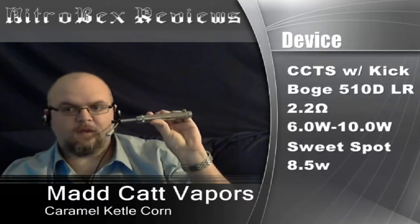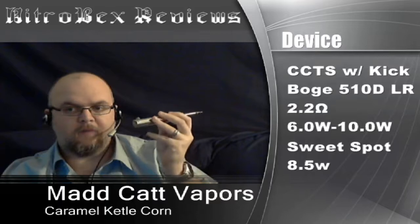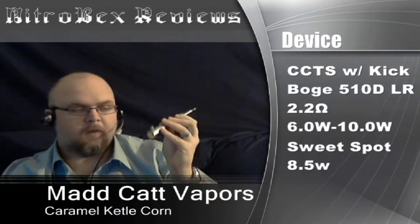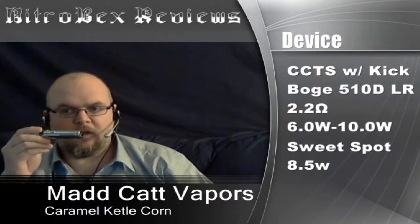This one I'm going to be vaping on the CCTS with a kick — Bogue 510D low resistance, 2.2 ohm cartomizer. I also vaped this one on the Vamo so I could adjust the wattage a little easier. The wattages I tried were between 6 to 10 watts. The sweet spot I found on this one was 8.5 watts and that's what the kick is set to right now.